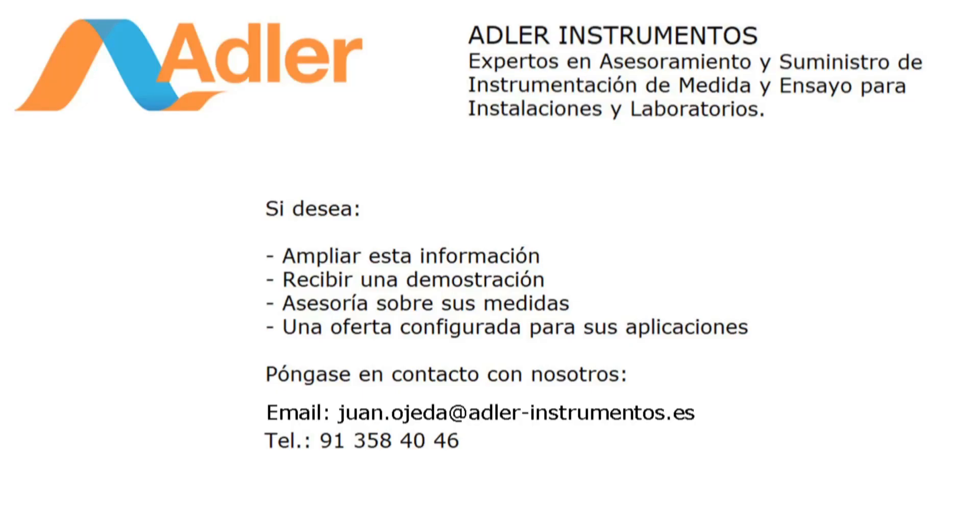Si desea ampliar esta información, recibir una demostración, asesorías sobre sus medidas, una oferta configurada para sus aplicaciones, póngase en contacto con nosotros utilizando el siguiente correo o teléfono.